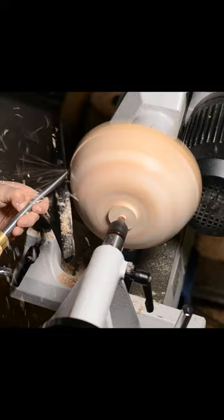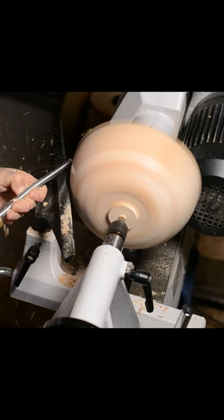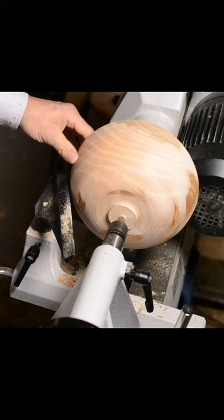I will come back to the outside of the bowl when I've turned the inside and put it back onto a jam chuck. This is just a quick round over to remove the extreme peaks.